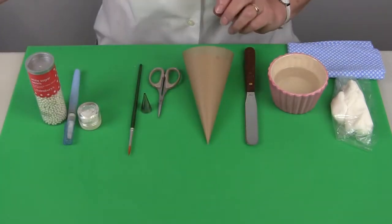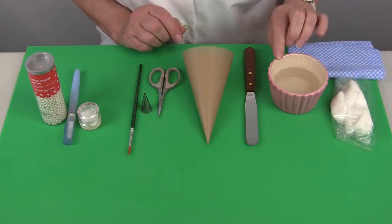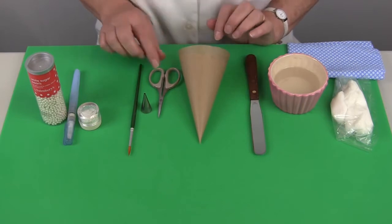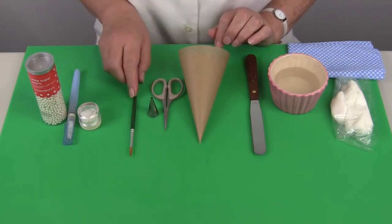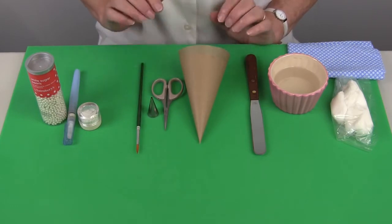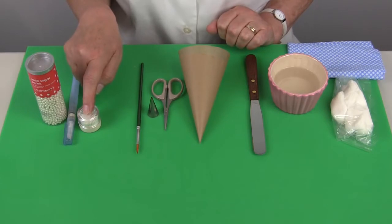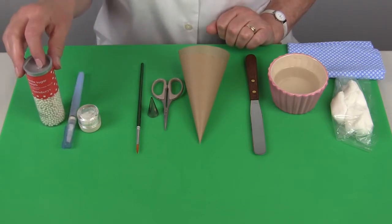You'll also need a damp cloth, a small amount of sugar paste, water and a small palette knife, a piping bag, small scissors and a number three piping nozzle, a number six paint brush, and then when the brush embroidery has dried you'll also need some white luster dust, a dusting brush and some edible pearls.